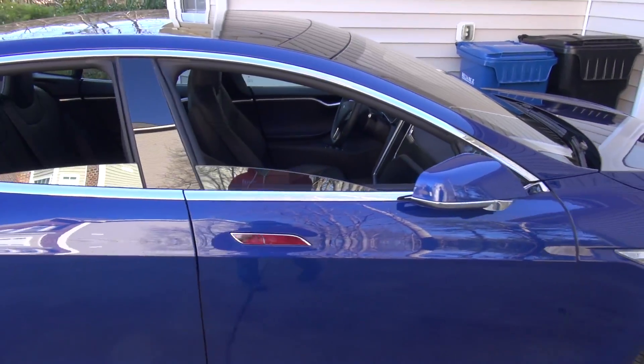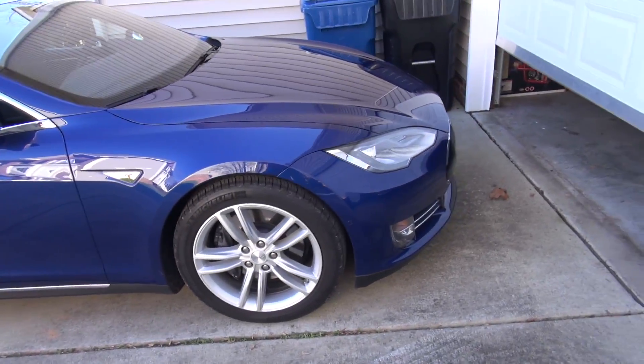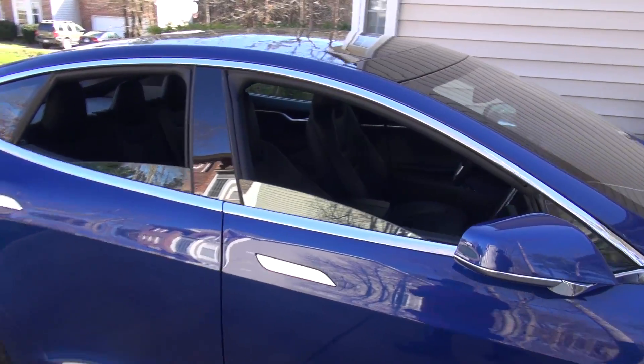Basically what this is for is so you can summon your car to you. If you're in a garage that's really tight, you can just have the car pull itself out, and then basically just get right back in the car.